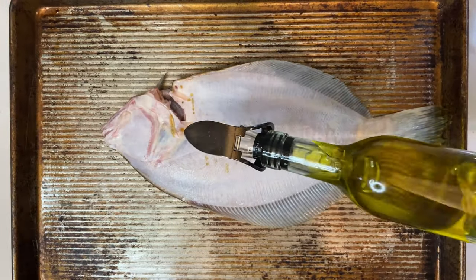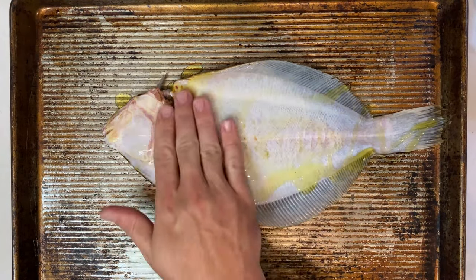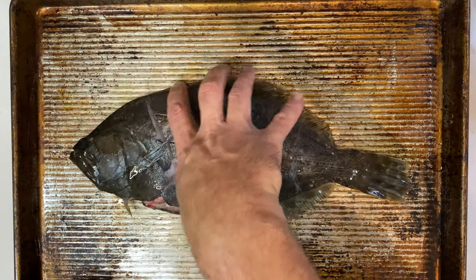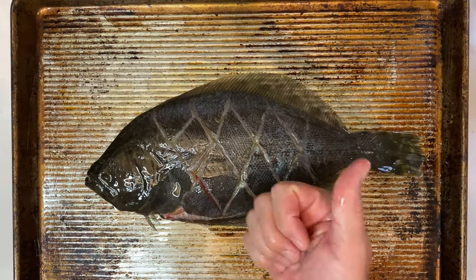One of the big challenges for grilling any fish is accidentally sticking the skin to the grill. A great solution is to liberally coat the bottom of the flounder with oil so that there's a protective barrier once it's sitting on that hot grill. Once you're done coating the bottom side, flip your fish back over and give the top side an even coating as well.